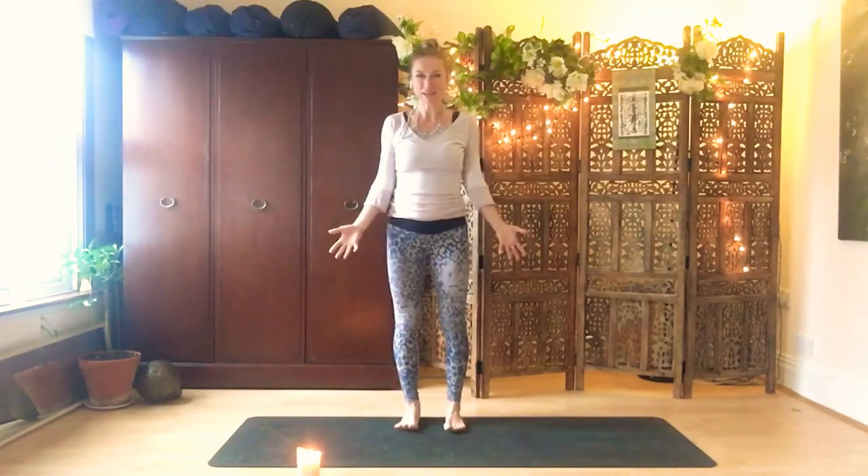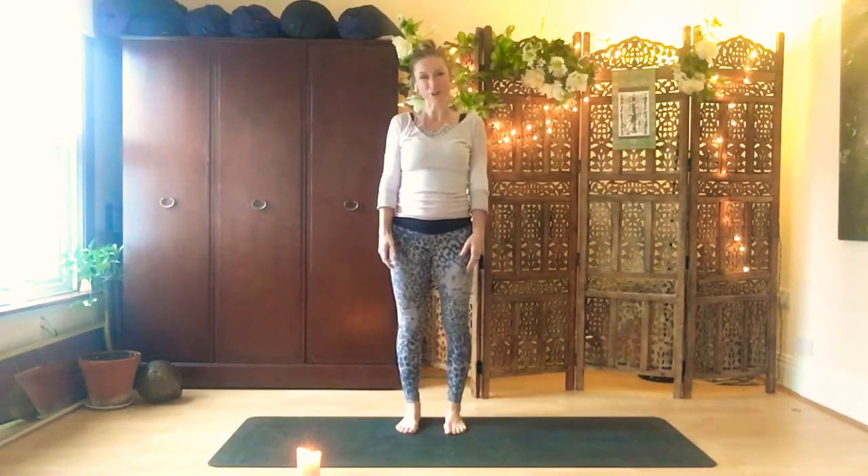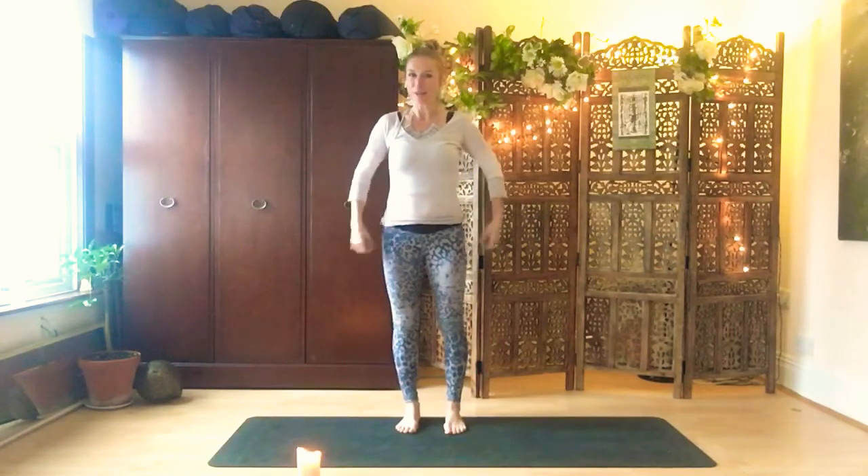Hello, welcome everyone. My name is Fleur. This is my studio from home and we're going to do a fun vinyasa flow class together for about 30 minutes.